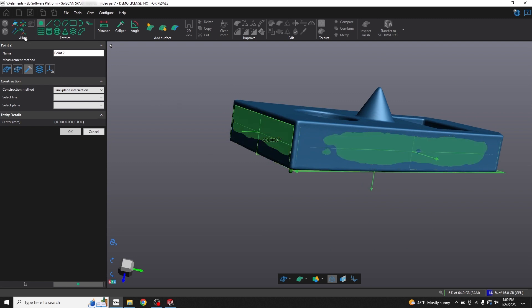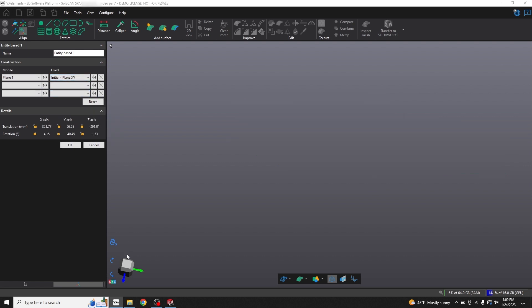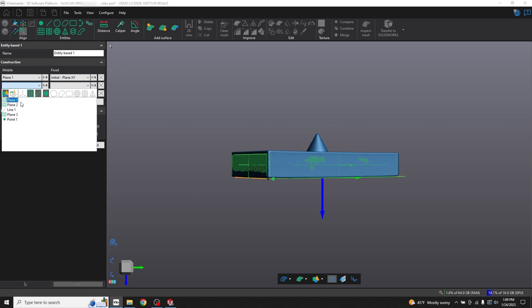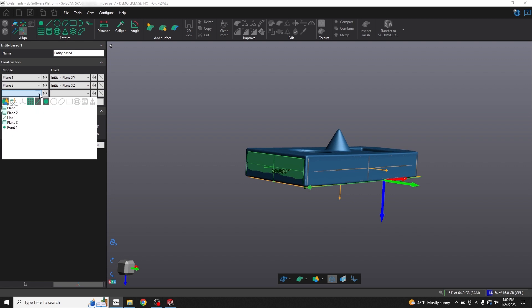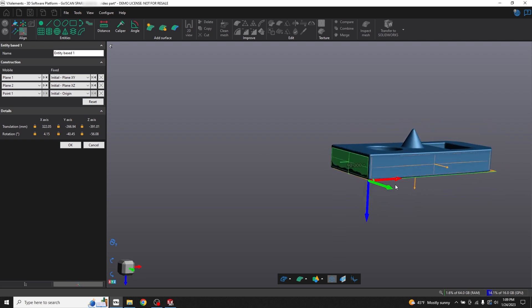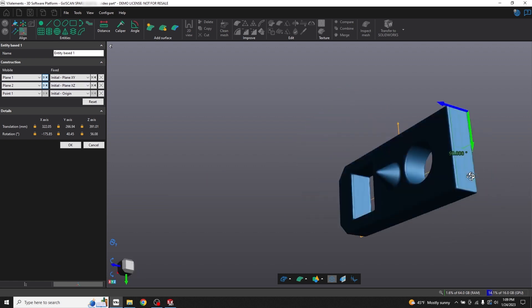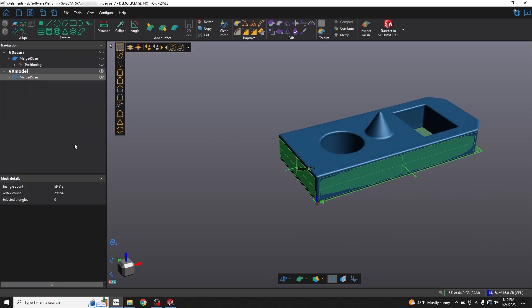Now I have everything I'll need to align this to a coordinate system. I'll click entity based alignment up here. First I'll select plane one — that will be my XY plane. Next will be plane two, which is going to be my XZ plane. And then lastly I'll select the origin, so I'll select my point and make that the origin. That looks pretty good except my axes are flipped from where I want them, so I'll click flip normal here and here. There we go — that looks perfect. Click OK to align, and the first step's done.